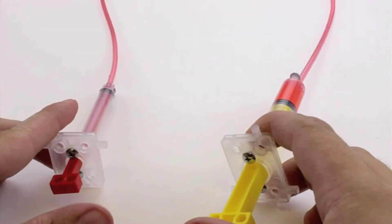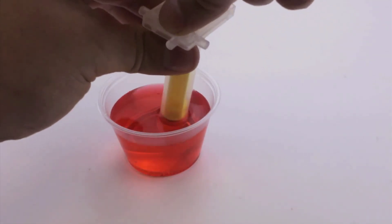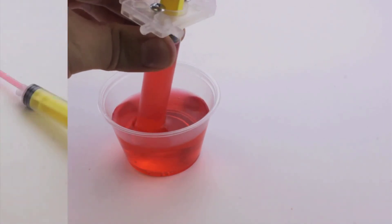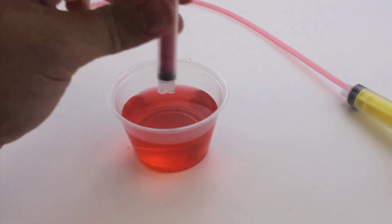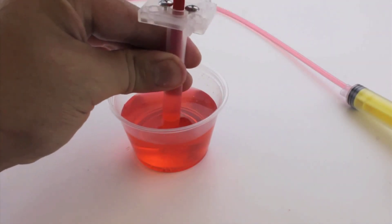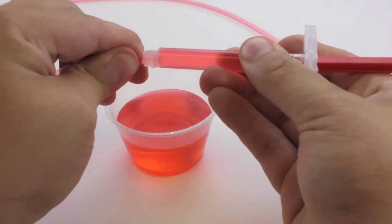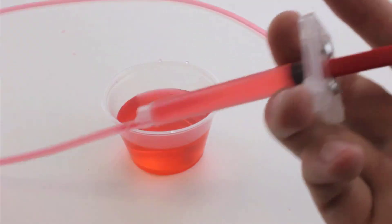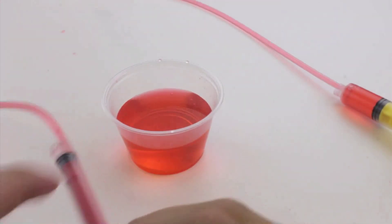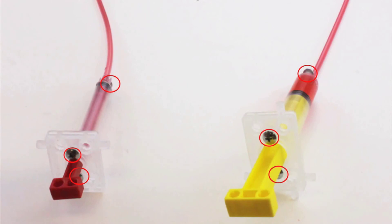When making a hydraulic system that uses a 13 milliliter and 4.5 milliliter cylinder, you always want to fill the 13 milliliter cylinder with water first, then follow the previous steps using the smaller cylinder. Fill the 4.5 milliliter syringe, attach the tubing onto the cylinder, push the water through, then add the number six screws and you're all set.